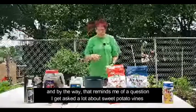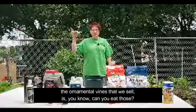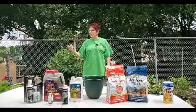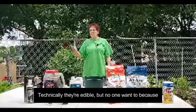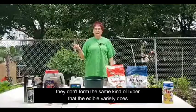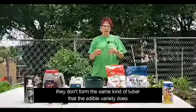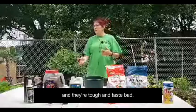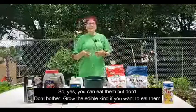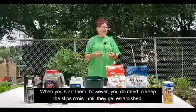That reminds me of a question I get asked a lot about sweet potato vines — can you eat the ornamental vines that we sell? Technically they're edible, but no one wants to, because they produce the same kind of tuber as the edible variety, but they're tough and taste bad. So yes, you can eat them, but don't bother — grow the edible kind if you want to eat them.